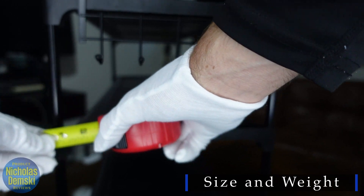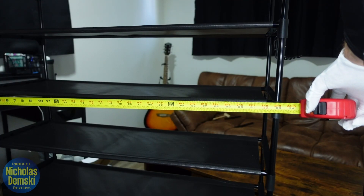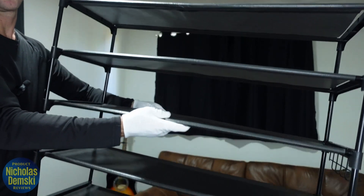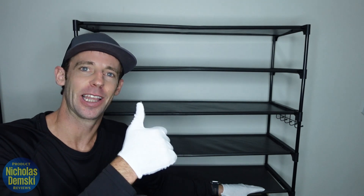Just to give you an idea of how much space this is going to take up — it's about 12 inches deep, just over 33 inches wide, and about 55 and a half inches tall. Even when it's all put together, it's extremely lightweight and easy to move — I can even do it with just one hand. So there you go. I hope this video has been helpful in showing you how to put this shoe rack together, and if it has, let me know.